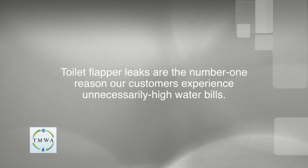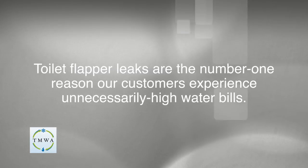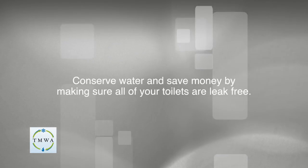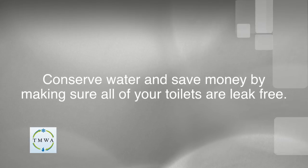Toilet flapper leaks are the number one reason customers experience unnecessarily high water bills. Conserve water and save money by making sure all of your toilets are leak free.